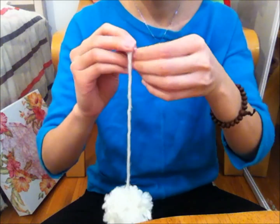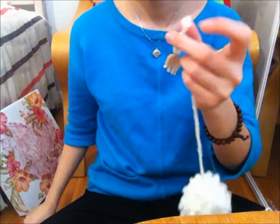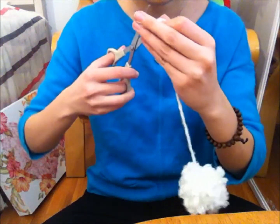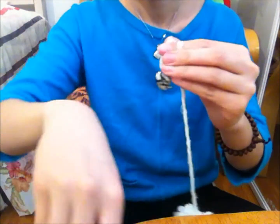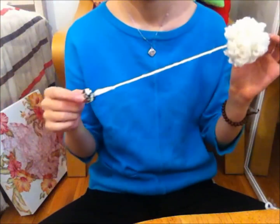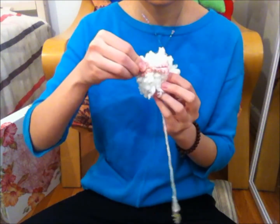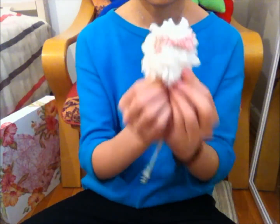Then tie a knot to secure the charm. If you want, you can also decorate your pom-pom to make it extra cute — I clipped a ribbon hair clip to it.